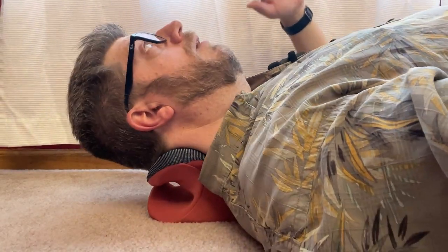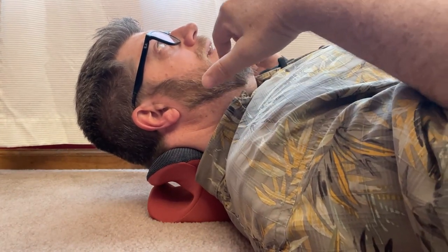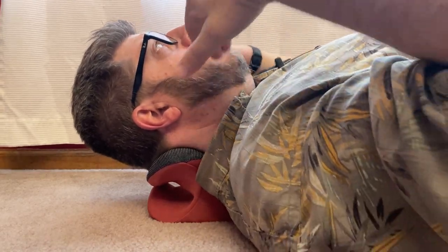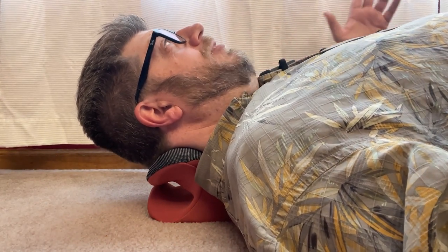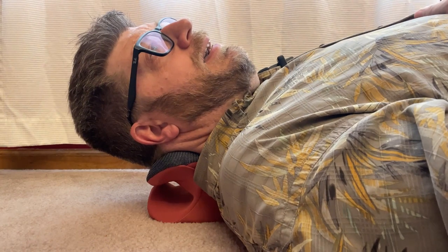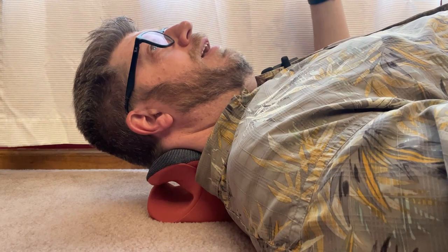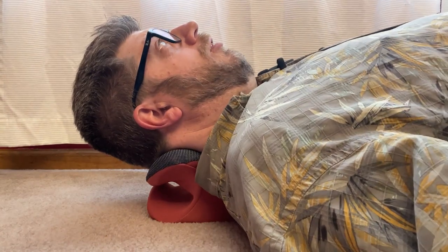I've been using this for about a week now and I actually do notice a difference. I have had a regular neck pillow stretcher before, but I didn't have any heat with it. The heat itself actually really, really helps. I can feel those nubs on it, and the heat kind of gets things flowing and makes me feel more relaxed. You just charge it up and you can take it anywhere — even if you have a camper, you can charge it up and lay down on the floor and use it to stretch out your neck after a long day of driving.